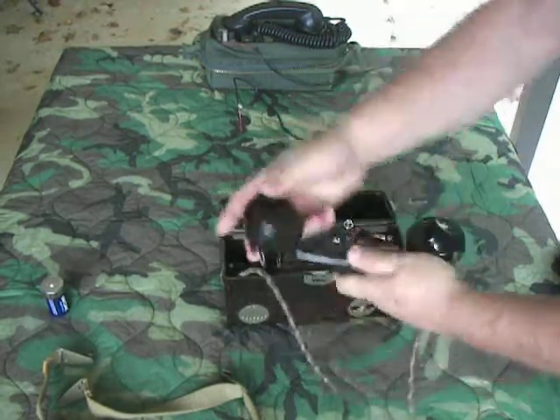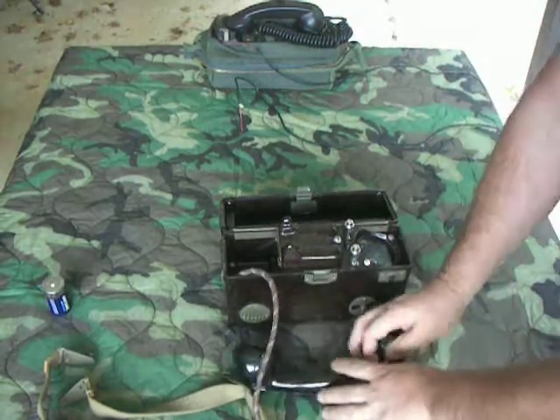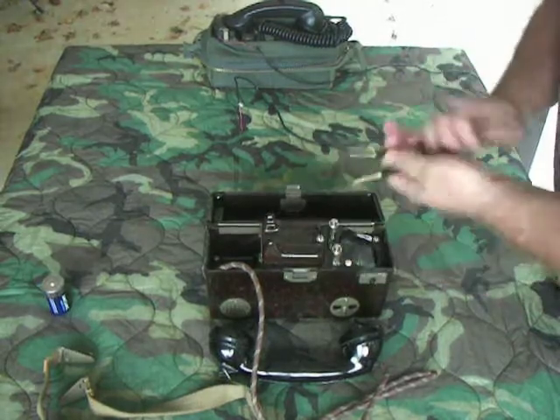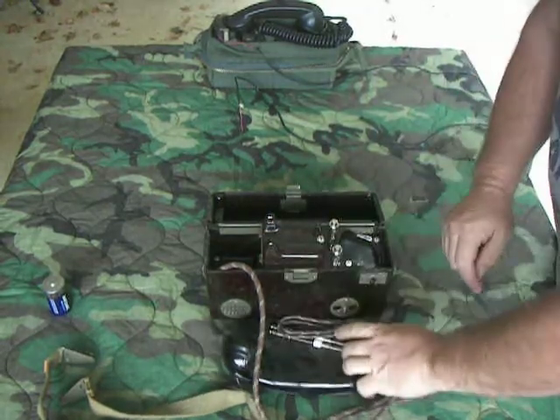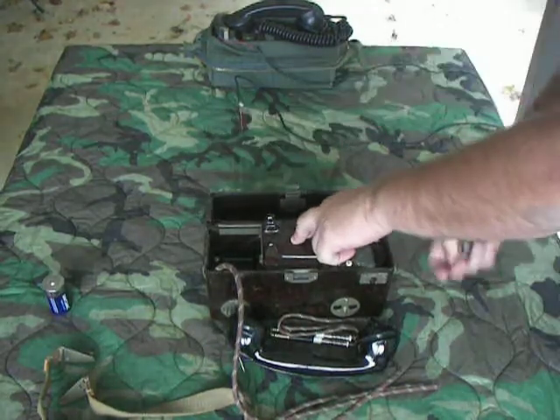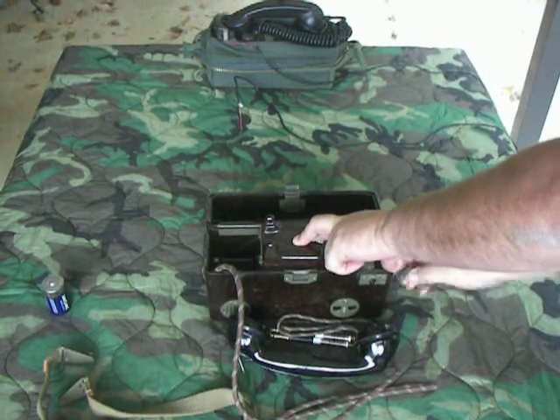Inside there's a handset with a push-to-talk on it. It uses a cloth cord like some of the other phones because it works better in cold weather. There are patch cords so you can patch two phones together, like I described with the other German phone. The hand crank is kept right here — you flip the piece over and install it here in the end.